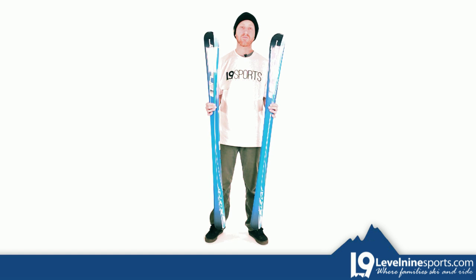If you have any more questions about these skis or any other products we have, feel free to hit up our customer service at level9sports.com.